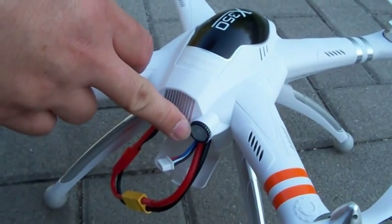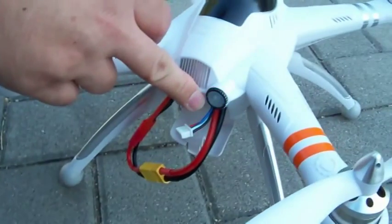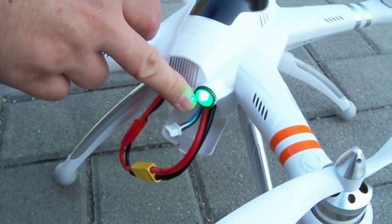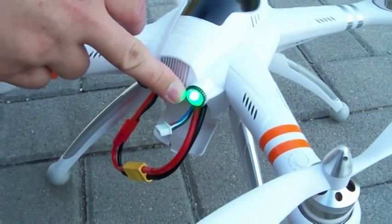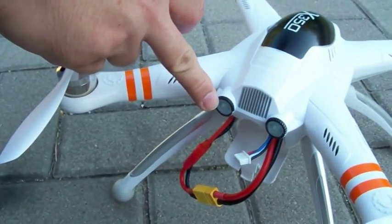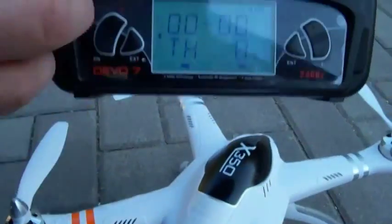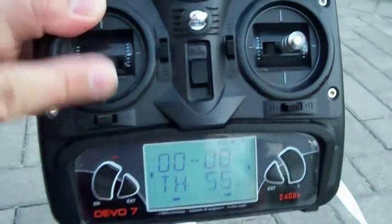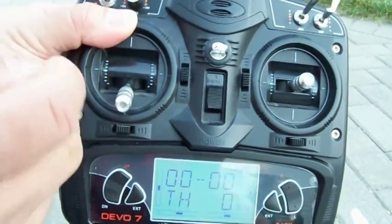It looks like it's blinking about five times, which means that this quadcopter has acquired at least five of the 22 low-level orbiting satellites for GPS mode — so that's actually very good. On the other side, this LED is not lit up, which means the quadcopter is locked. So if I move my throttle stick up on the transmitter, the quadcopter won't move because it's in locked mode — so we have to unlock it.